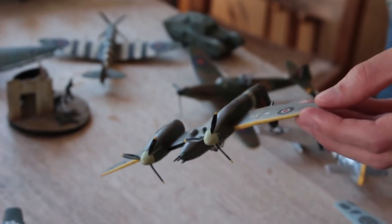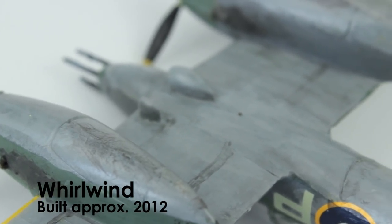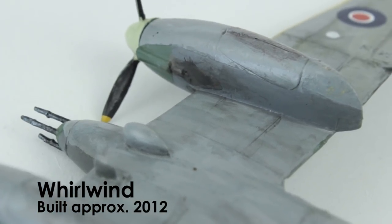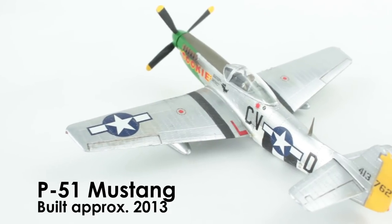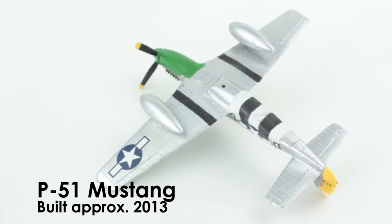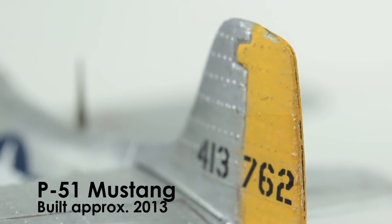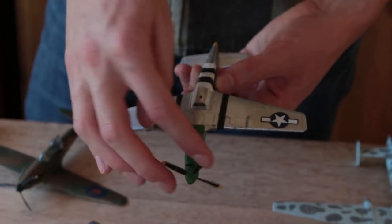On this one I actually thinned my paint down so there aren't as many brush strokes and it's getting a bit neater. Then I think I built this Mustang, which you may have seen a build video of on my old channel. It's got a bit broken since — this was a Revell kit and the moulding was horrific.